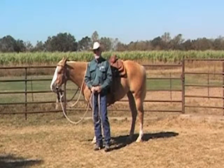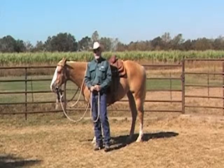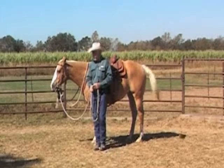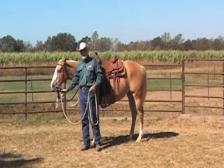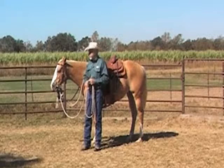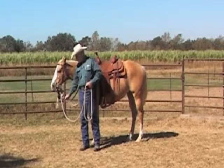Good day. My name is Howard Cormier with the LSU Agricultural Center with your Master Horseman Minute. Today we'll talk about the use of slobber straps with Mecate reins and how to adjust them, and also how to tie a horse up with these reins.